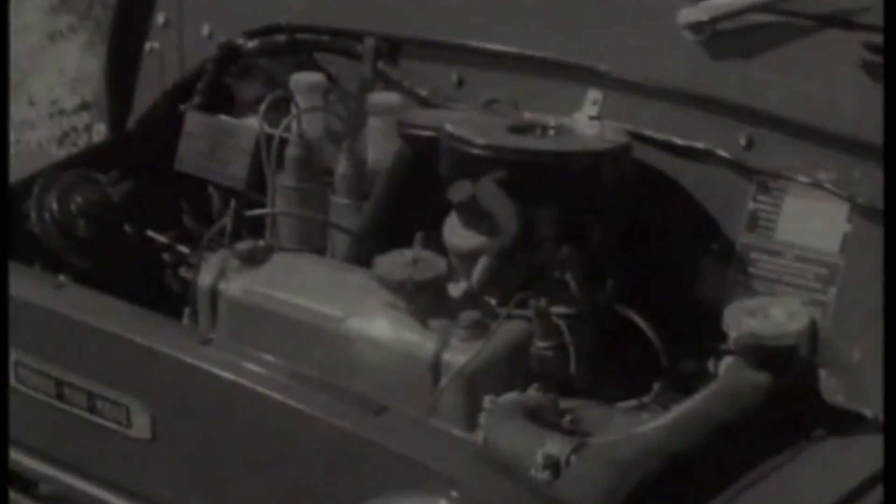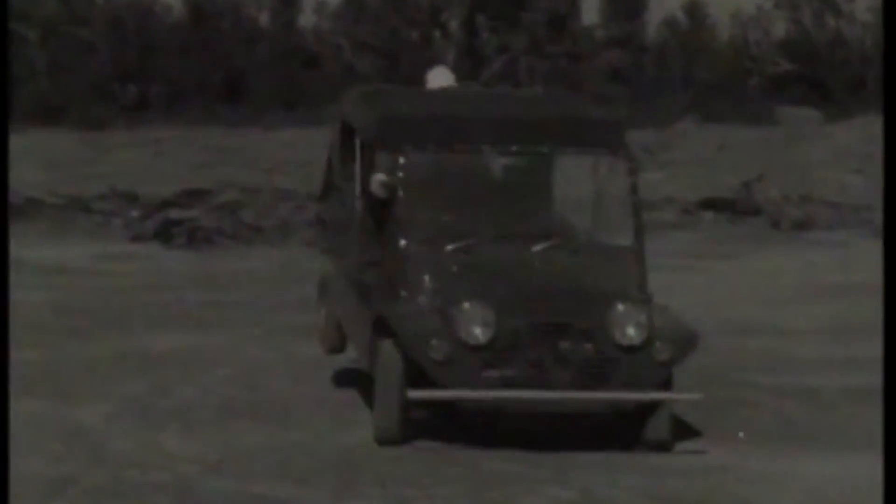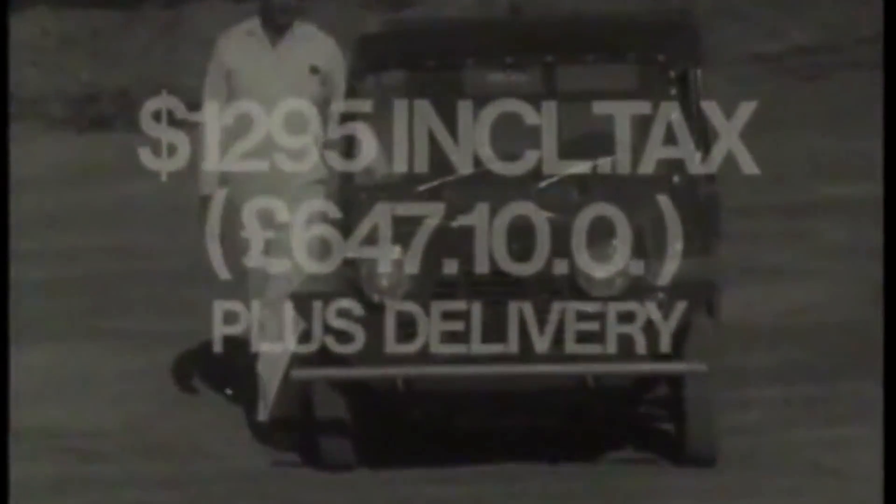And the Moke was made for the countryman. With an east-west engine, power to spare, and front-wheel drive. Look at this driver treated rough! Mini Moke is on display now. Just an incredible $1,295 plus delivery.